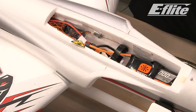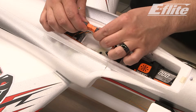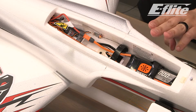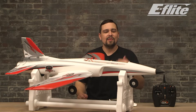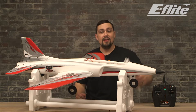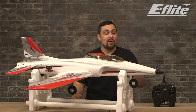With the transmitter powered on, plug the battery plug into the ESC and we'll hear the initialization tone — three tones indicating we're using a 3-cell LiPo. The aircraft is now initializing. I'll replace the canopy.